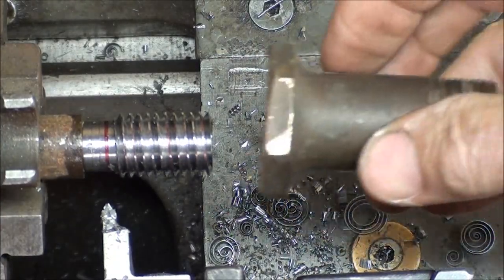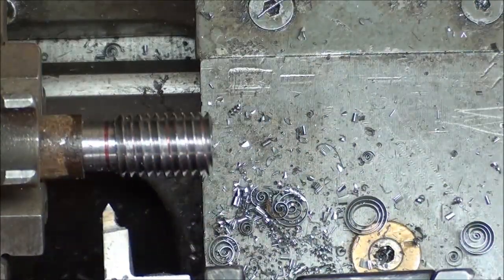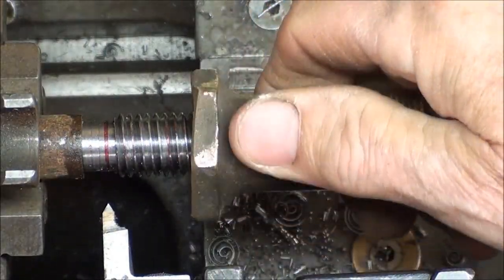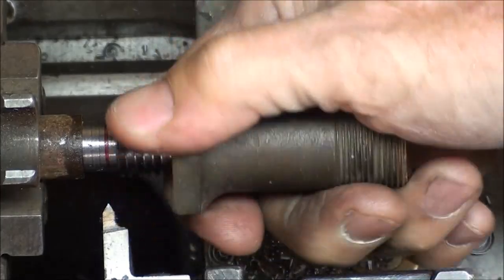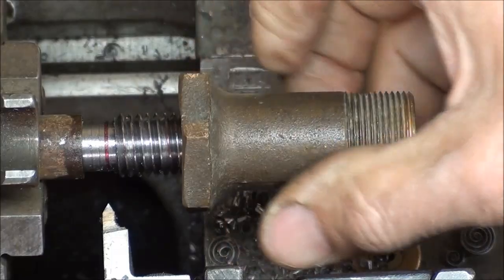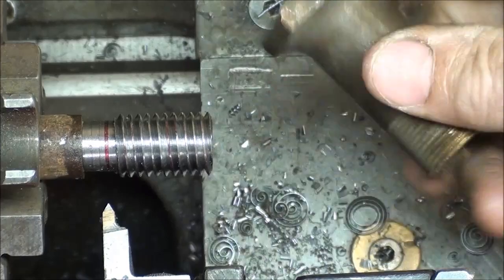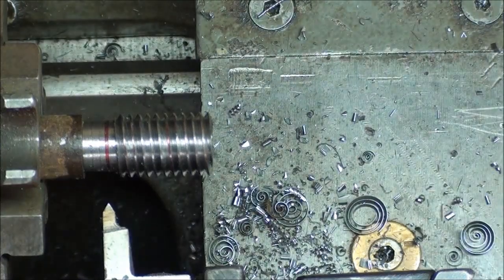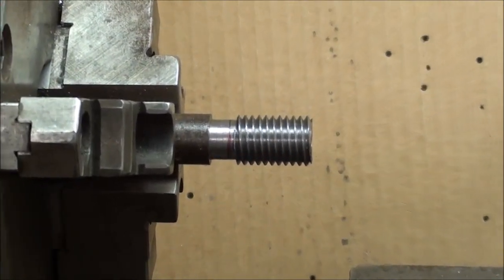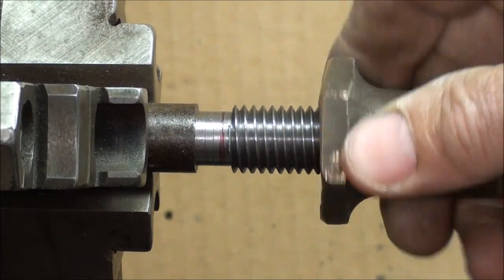Here's the brass nut. Cross your fingers. There it goes — just a little tight. I'm going to take a couple more passes; it's starting to go on but just needs a little cleanup. After taking several more passes without increasing the depth, it goes on quite nicely now.